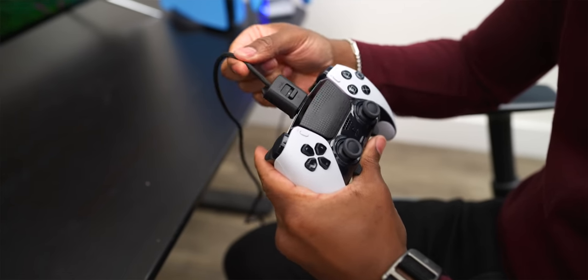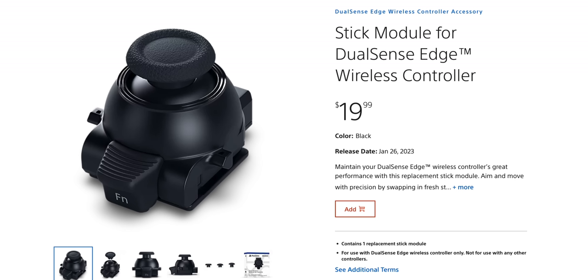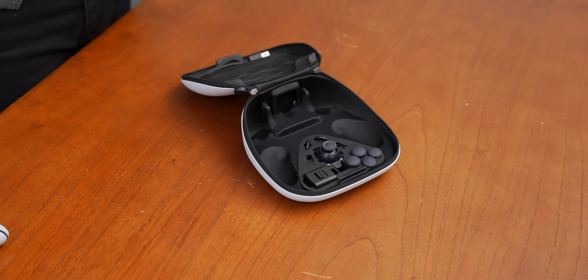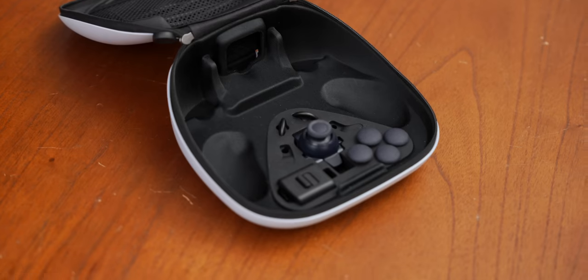You might notice there's an empty spot in the case, but Sony does sell the thumbstick separately — I believe it's 20 bucks — so you can keep a spare right there. If your controller ever shows signs of stick drift, or gets messed up somehow, or you get Doritos all up inside your sticks, then you've got your backup right there.